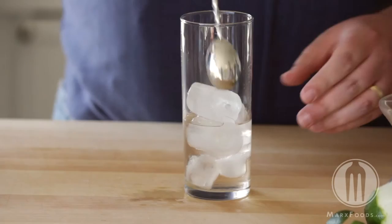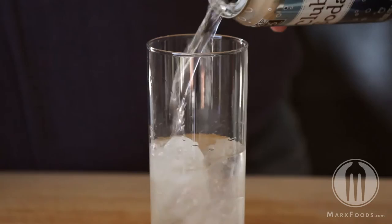Add ice. Stir. Top off with soda water. Finish with a twist of lime.